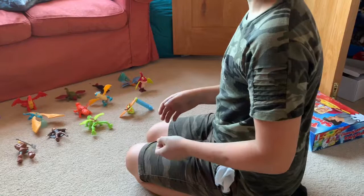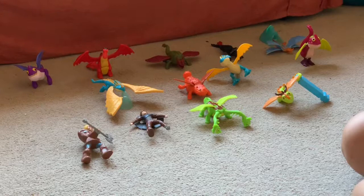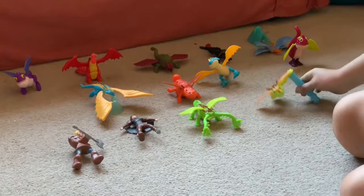Welcome back to the Look What Ed Said channel. Sorry I haven't been able to upload in a while but I'll be back with you for some really good videos. Today I'll be showing you my collection from the McDonald's toys of dragons. I'll be running you through all the different dragons.